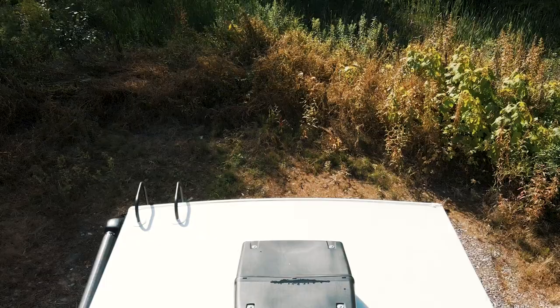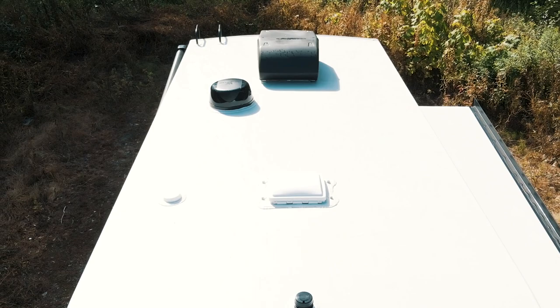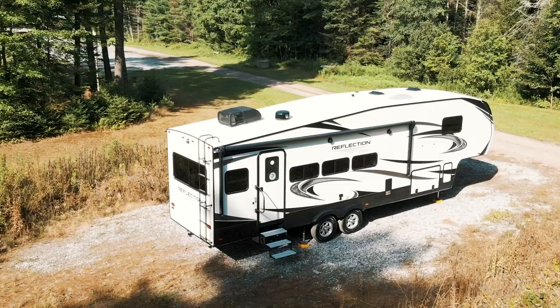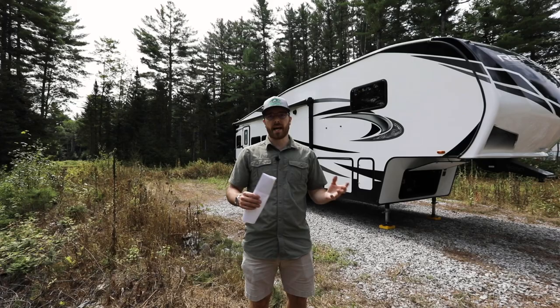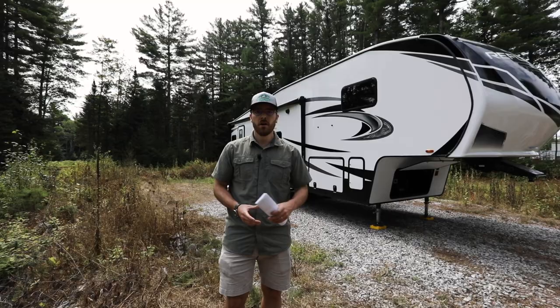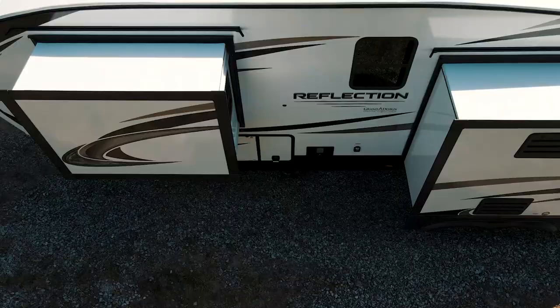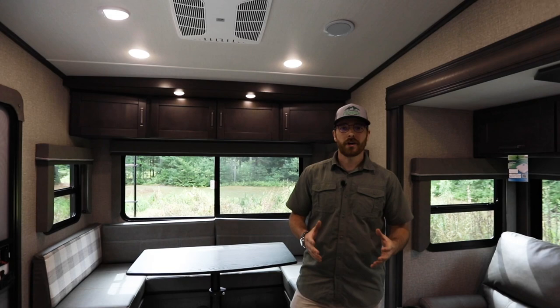An important update Grand Design has made to the Reflection series is the Dura Ply roofing by Alpha Systems. This is an upgraded TPO that comes with an 18-year warranty on the membrane — it's actually thicker than the Transcend sidewalls and allows for more joint movement. Another important feature on the roof is the upgraded RV Airflow System that Grand Design has installed. This will appear in many Reflection models in the living portion and will drastically improve airflow and cool down your coach a lot faster.